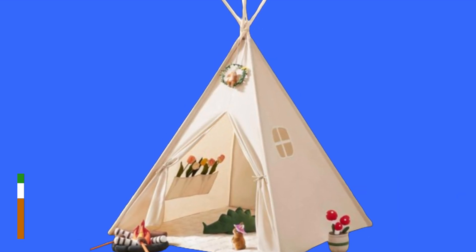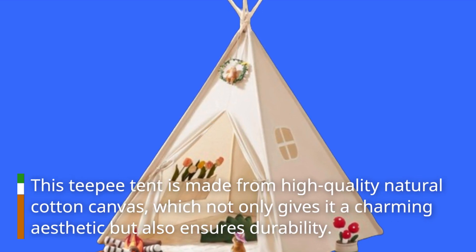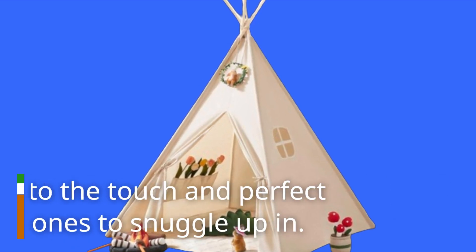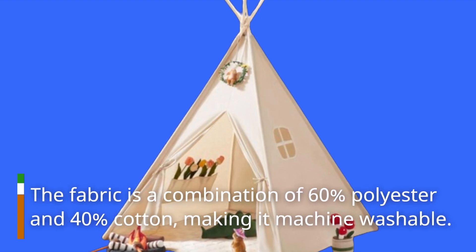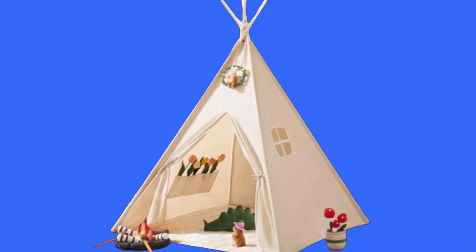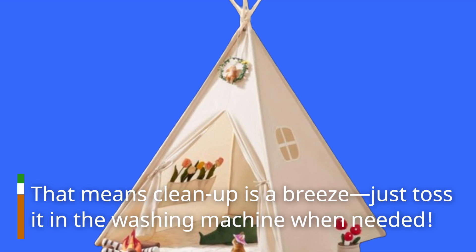This teepee tent is made from high-quality natural cotton canvas, which not only gives it a charming aesthetic but also ensures durability. It's soft to the touch and perfect for little ones to snuggle up in. The fabric is a combination of 60% polyester and 40% cotton, making it machine washable. That means clean up is a breeze — just toss it in the washing machine when needed.